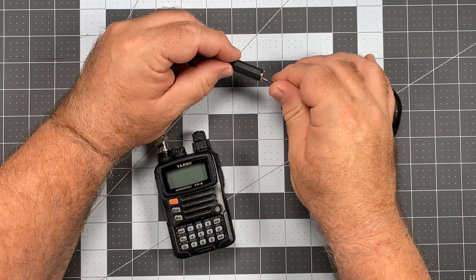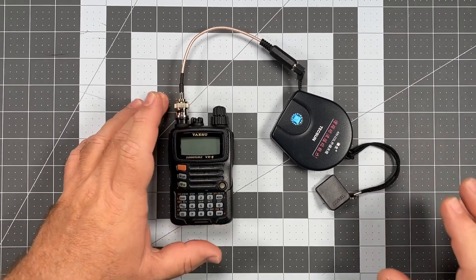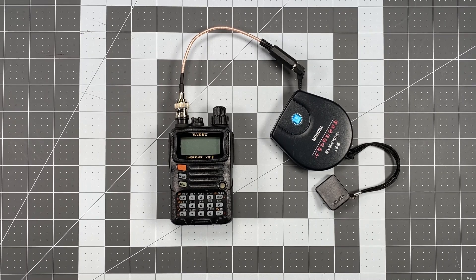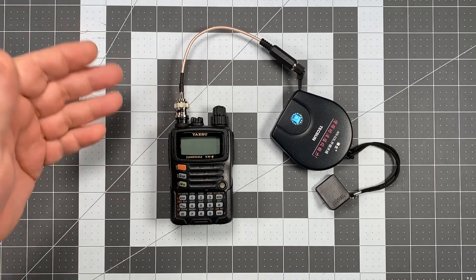From there you simply attach the BNC connector to the top, attach the long wire antenna, spool it out, and set it up however you want. This can vastly improve shortwave reception — at least it has for me. I can actually pick up shortwave now. It's not ideal, but it's good enough to gather some decent intel. I plan to do a bit more testing on my next trip to the coast, where I'll spool this out with some nice ocean in the background.